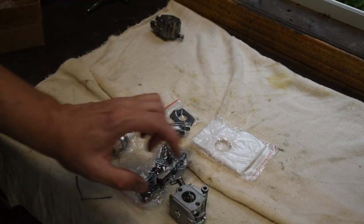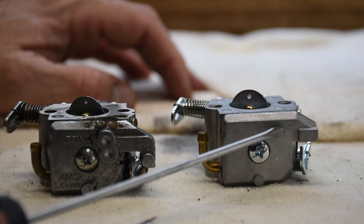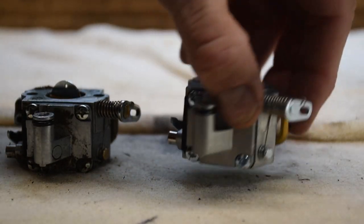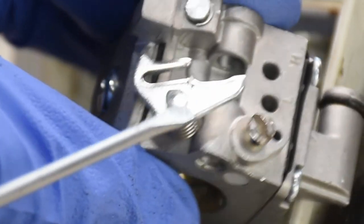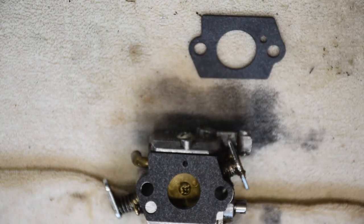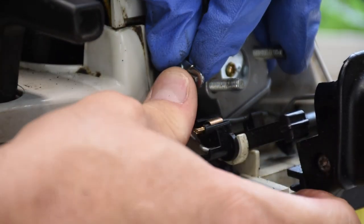Looking at the two carburetors side by side, they are remarkably similar. The left is the original — still a little dirty — but I couldn't see much difference other than slight shape differences on the bottom. I measured them and they fit really well. The one thing I noticed was a small spring on the new carb that needed to be pushed forward so the throttle linkage would slide into the groove. The gaskets looked really good too — nicely cut, fitting well and lining up with all the ports.